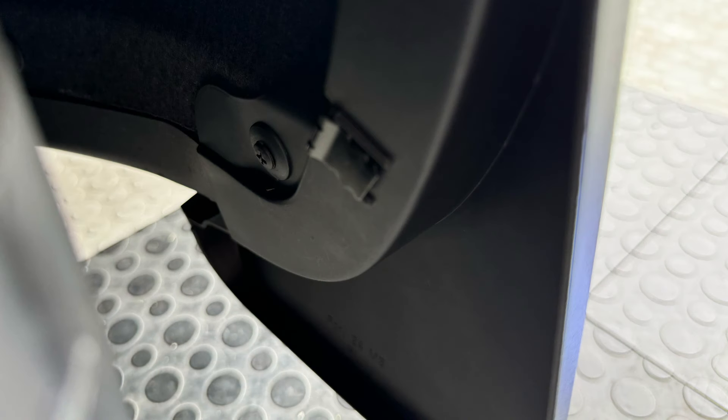For the rear, you're just going to use the one fastener and then push against the fender while installing the metal clip. This engages the top clip and strongly holds it in place.